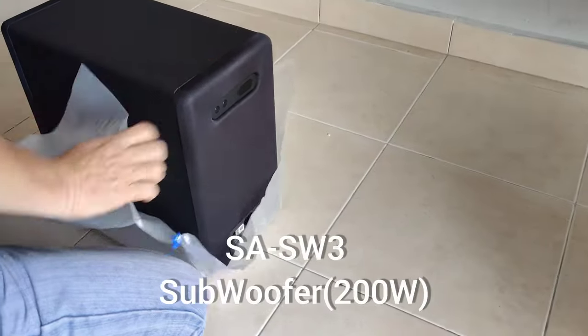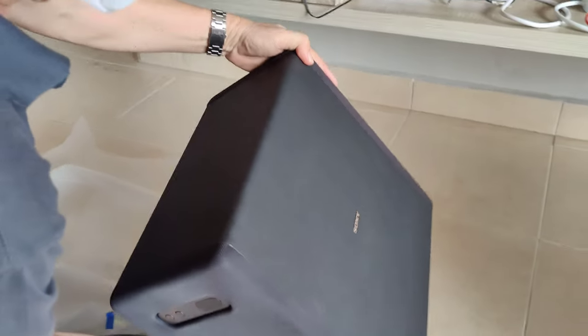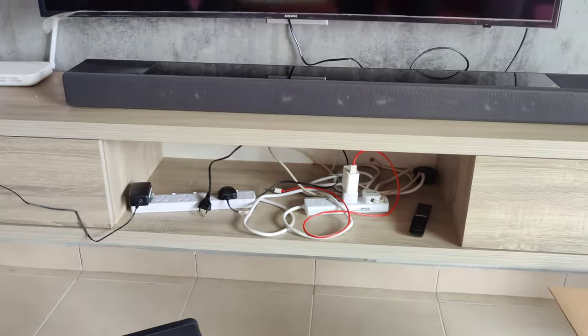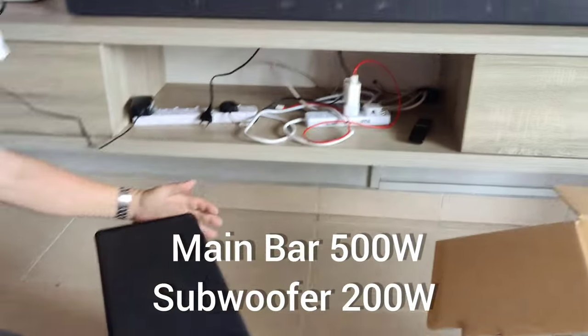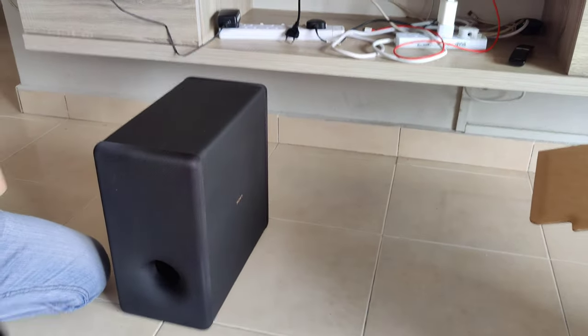Subwoofer is 200 watts. Main bar is 500 watts. Totally 700 watts. Let's fix this.